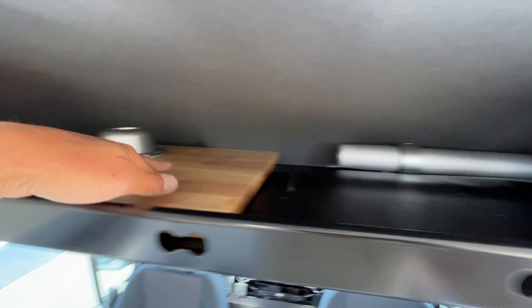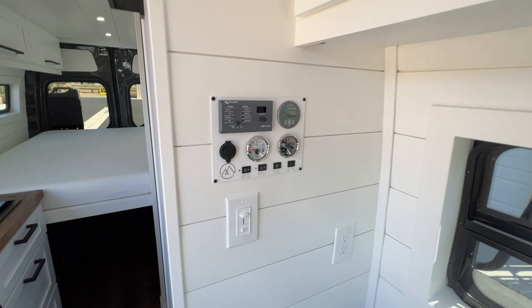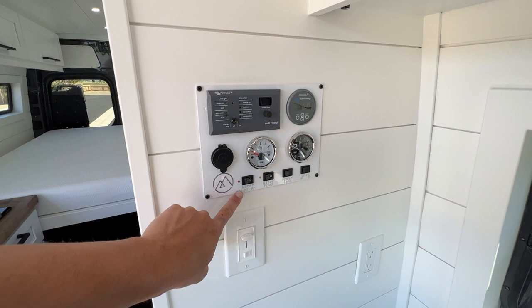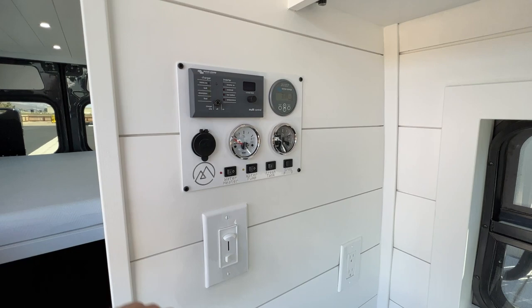There's a control panel — inverter, charge controller, battery monitor, little USB outlet, fresh tank level, gray tank level, and a bunch of switches. We make these panels custom in-house and powder coat them. Here's our logo switch on a dimmer, and another 110-volt outlet there.